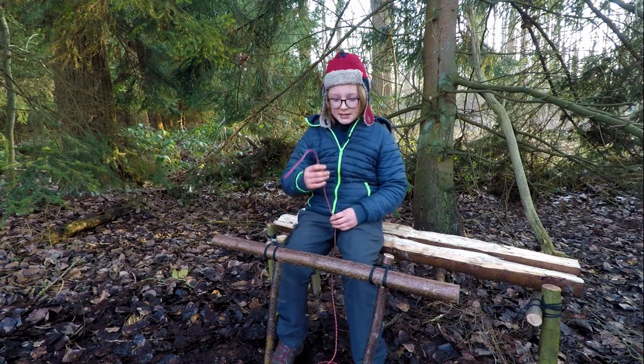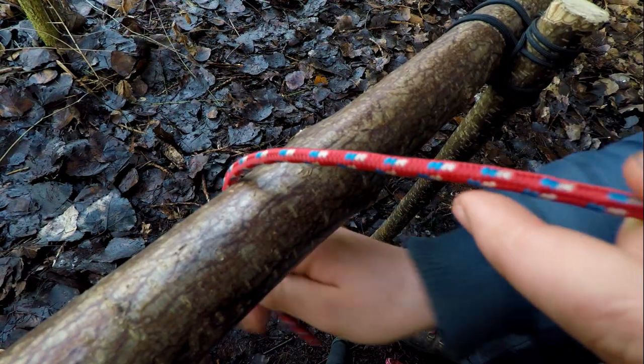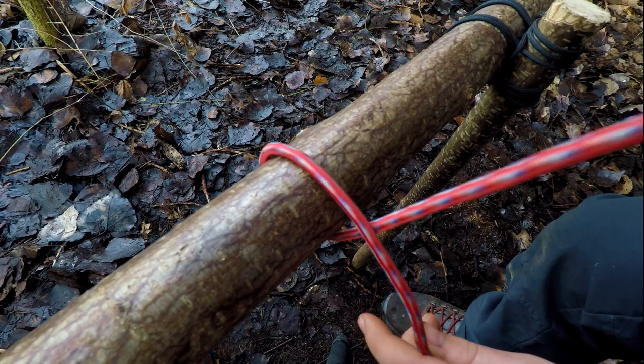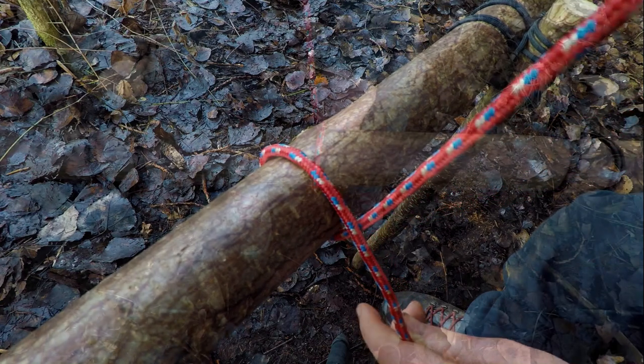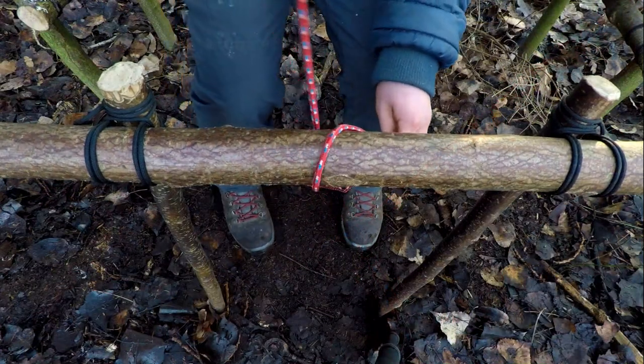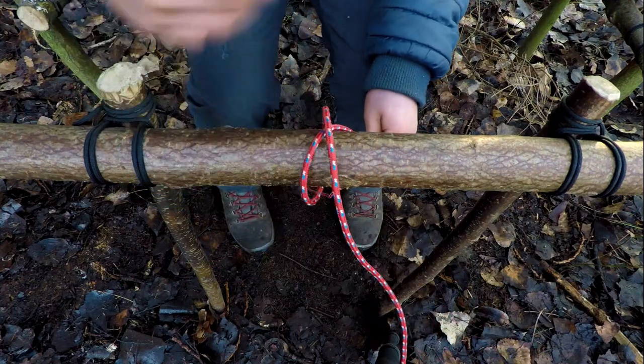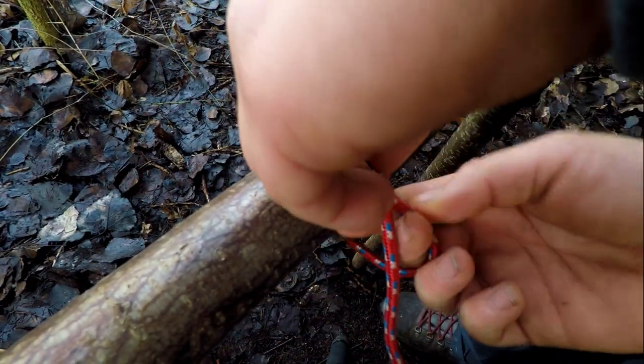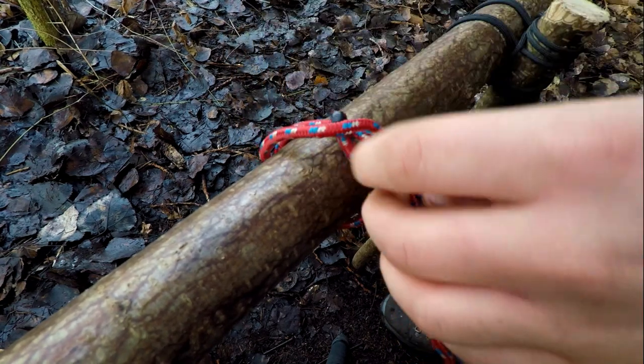We're going to start by going around our piece of wood. We're going to cross over our rope and go around the piece of wood again. We're going to feed the working end of our rope underneath the cross.